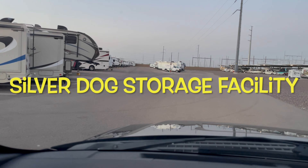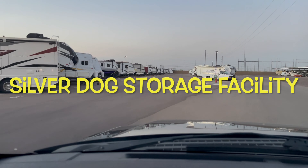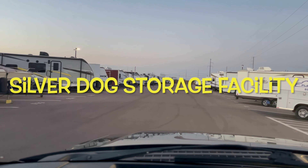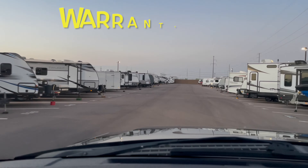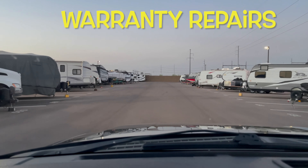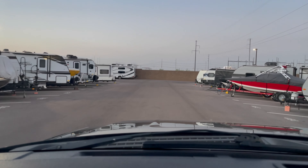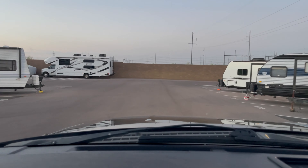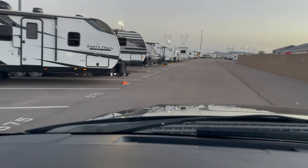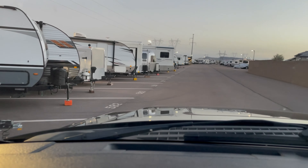So this is where I keep our unit. I'm gonna go pick it up — it's a brisk morning. We got some more repairs that need to be done, and we're gonna let you follow through on all of the repairs and what exactly is going on with these repairs and why we have to have these little things. Some of these are necessary because of how things move.